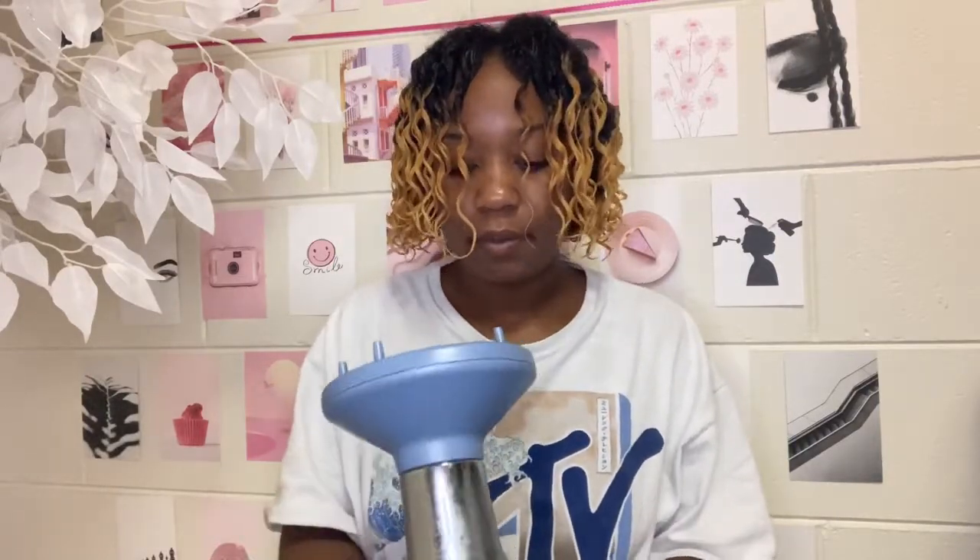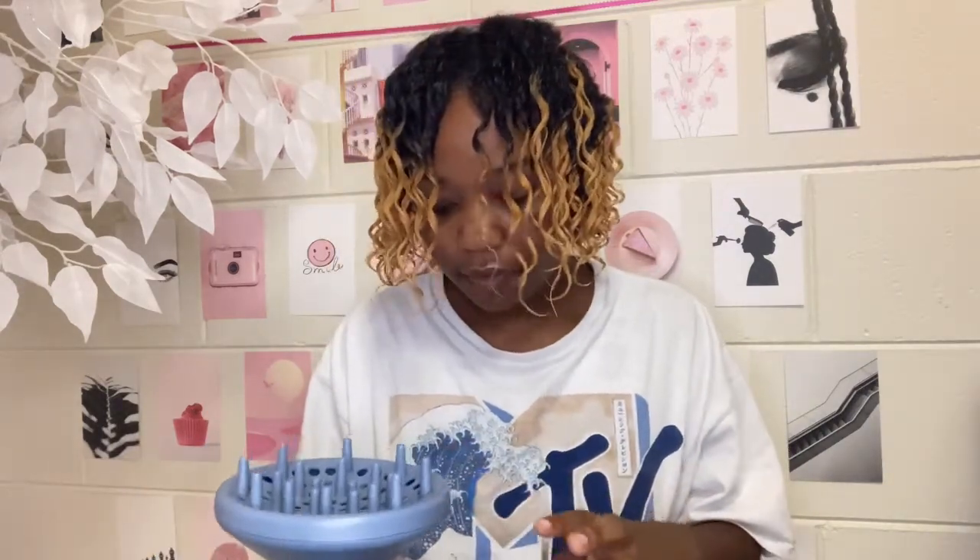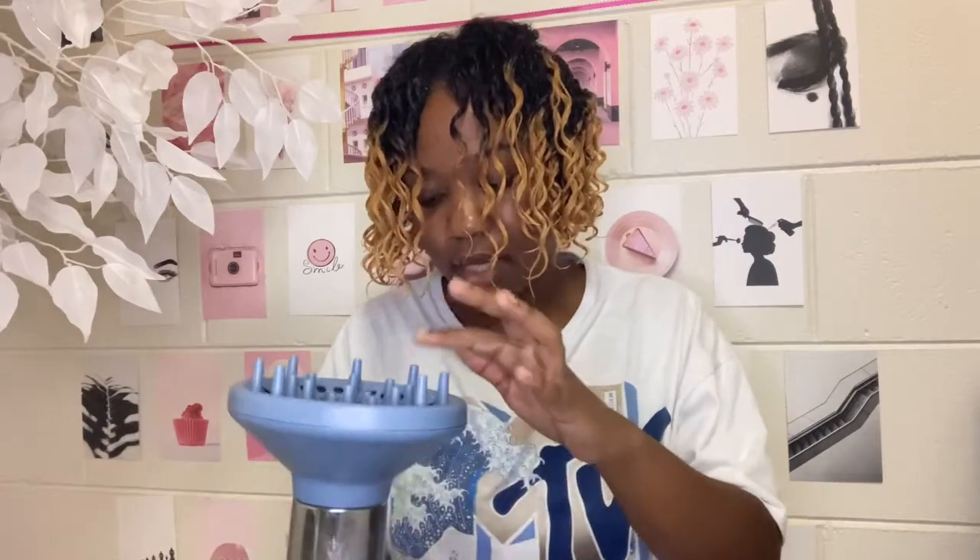I'm pretty sure my phone's gonna die, so I'll catch y'all in a bit, charge a little bit, and then come back. I'm all done — as you can see. What I'm gonna do now is diffuse it a little bit and scrunch it up just to give the curls more bounce and fullness. I put it on a low setting and do cool.